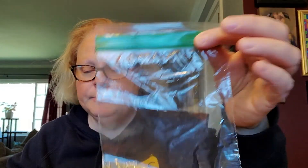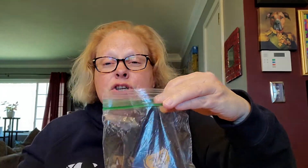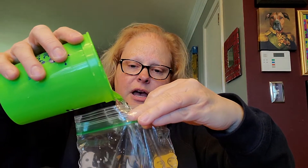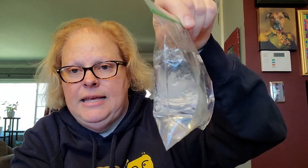I'm going to use my Ziploc bag right here. I'm going to take the water I just had in my Dixie cup and pour it into this Ziploc bag, but I do want to add some more water to it. So I'm going to fill this up. Now I'm going to seal this up — a grownup can definitely help you with this. Now I just have a Ziploc bag that is filled with water.